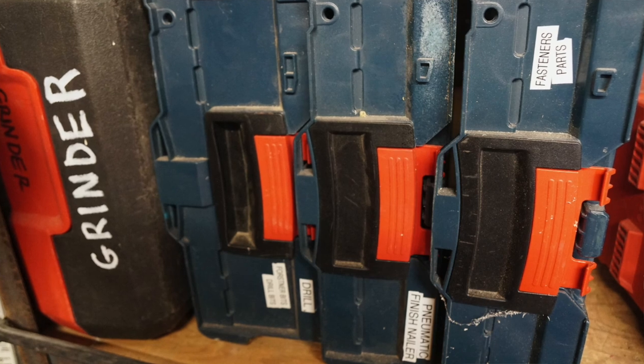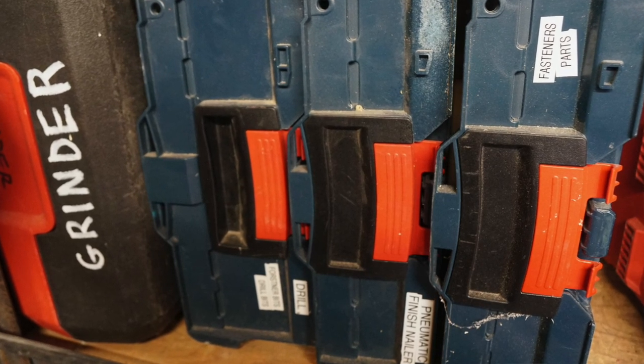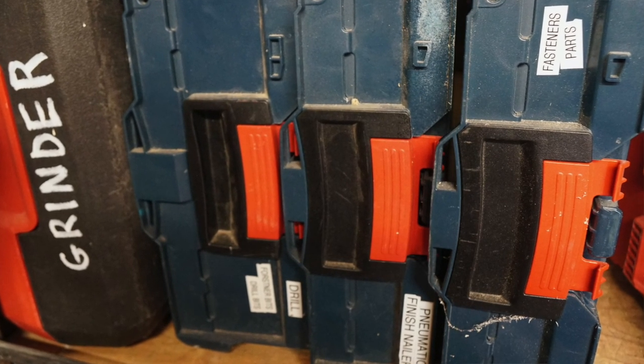One aspect that I've incorporated into my tool organization is labeling toolboxes, tool wrenches, and also tools.